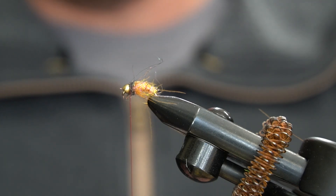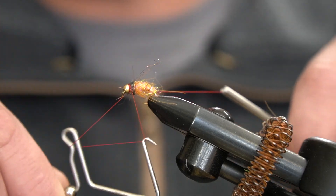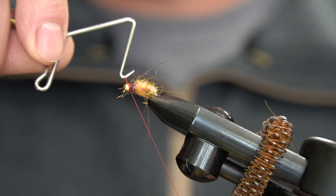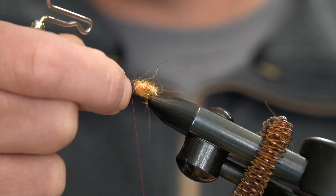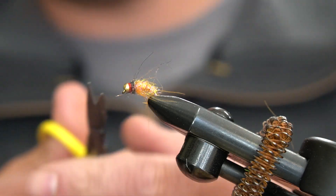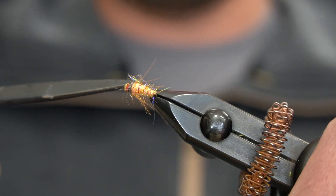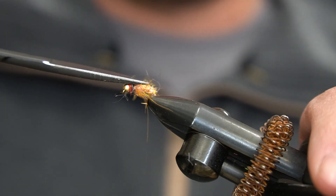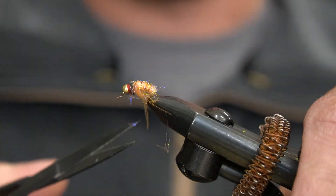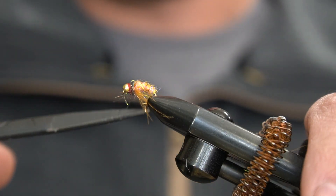Now that I have that locked in, I'll go ahead and give it a few turns with the whip finisher to make a nice red collar hot spot. Anything on the back of the fly I will just cut flush with the fly, and then just leave it all long and shaggy on the bottom — you know, shrimp has little legs and stuff. Keep it nice and buggy. This thing has great movement in the water.